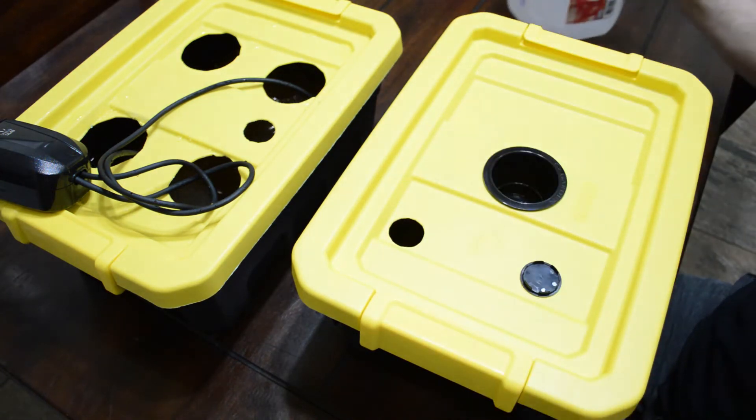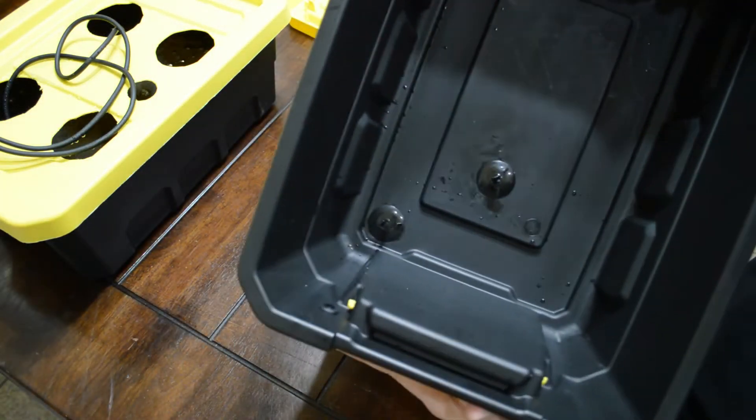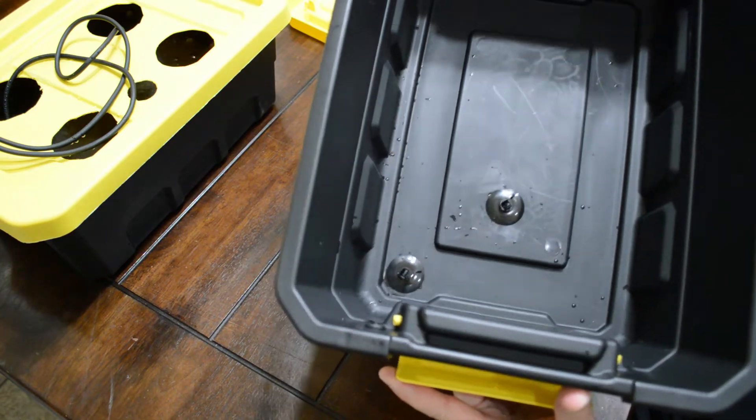That hole is there simply to add water — you can put a funnel in there and make things easy. Inside of the bucket I've got a couple of suction cups there just to keep things clean.